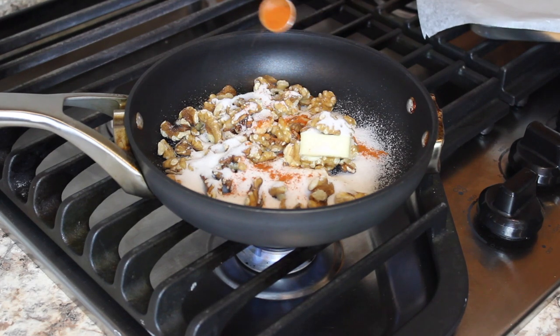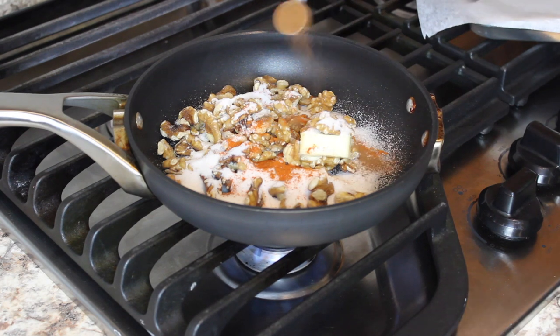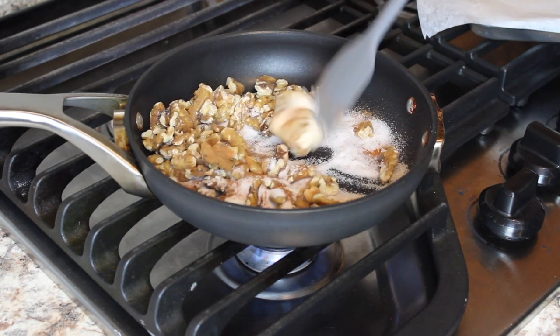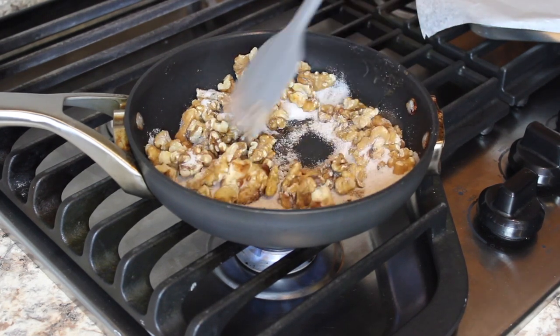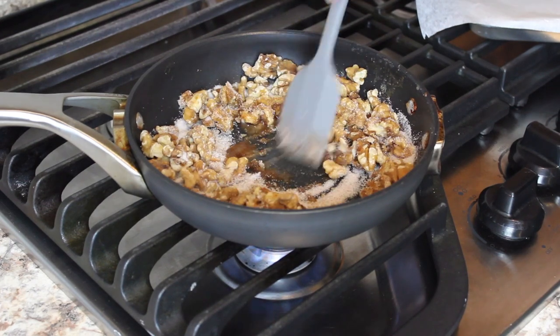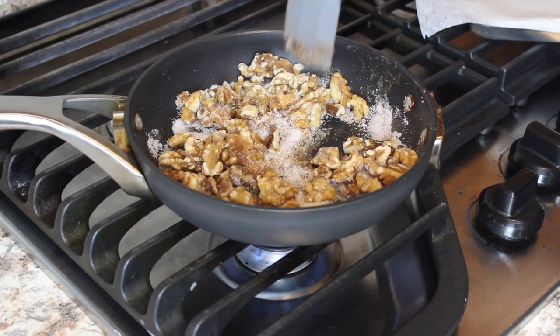I like the kick that the cayenne pepper gives the walnuts — it gives them a spicy vibe without being too overpowering, and the cinnamon just lends a great flavor. We're going to mix that up until the sugar melts and the walnuts are coated. This can take anywhere from 10 to 15 minutes.